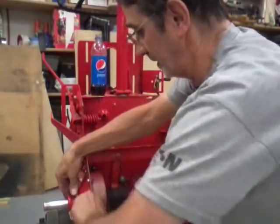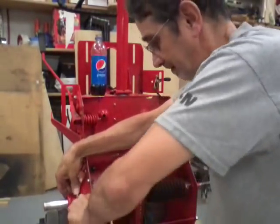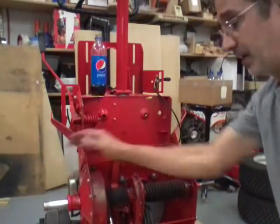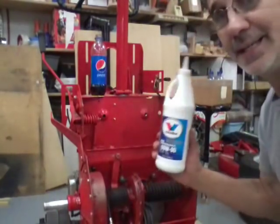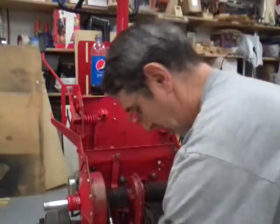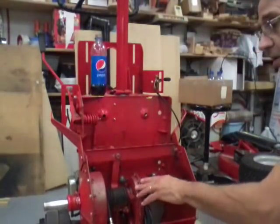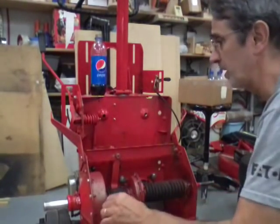We'll tighten up this clamp. We want to have that in place when we fill up the differential with 80/90 gear lube — that's what this customer wants. He doesn't want to go back to Snapper lube after seeing what it looked like from taking the machine apart.